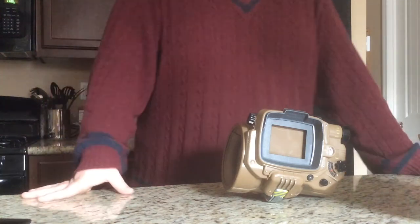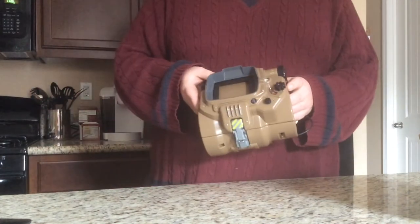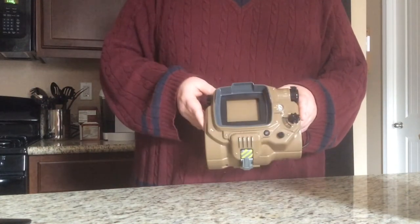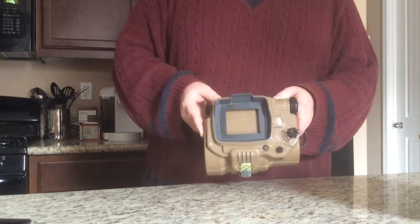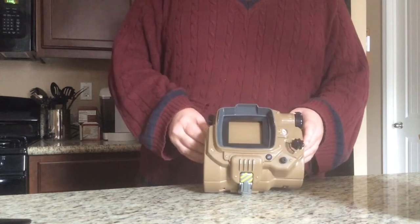I'm just going to show off the nice little Pip-Boy edition and a little trick that you can actually do to have a working Pip-Boy. The instructions say you can use smartphones, and there's a small list of smartphones that you can use.